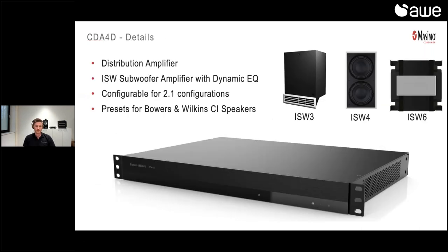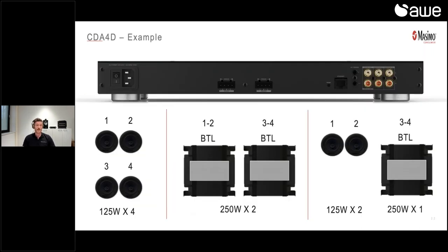Here are some example systems. We can use this as a distribution amplifier simply by connecting four speakers — this can be one zone of four speakers, or also two separate zones for stereo. We can run up to two subwoofers in BTL mode, bridging two channels into one channel of 250 watts. You can do this totally separately — even have one bridge channel running an ISW4 and one channel running an ISW6, so it doesn't have to be the same subwoofer. A very nice feature is that we can also do a 2.1 system: set up two speakers on outputs one and two, and bridge channels three and four for a subwoofer. All of this can be set up very easily in the new web interface.